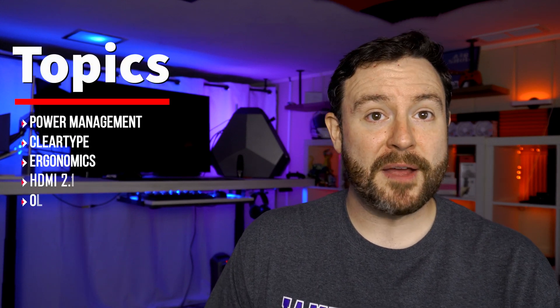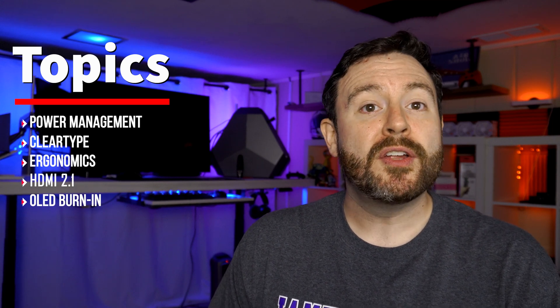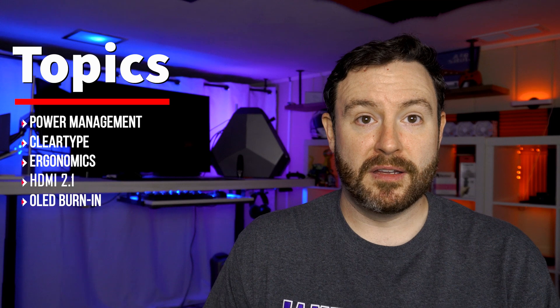As I mentioned in my previous videos — links in the description below — there are some measures that you're going to have to take if you want to use the 48-inch version as a monitor. But in my opinion, it is completely worth it as this is the best monitor-television for gamers out there. These are the five topics I will be covering in this video, and it is okay to jump around in the time bar as you see fit.